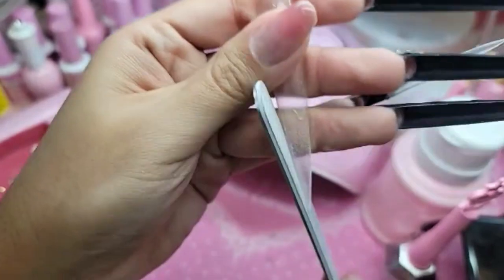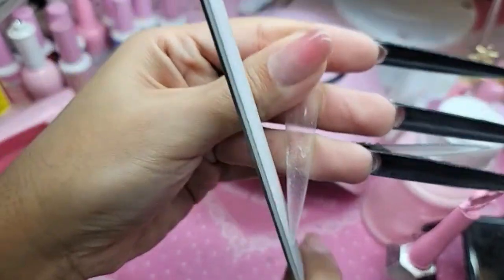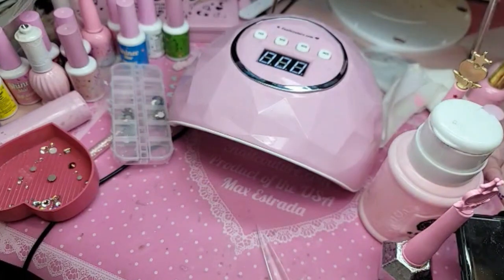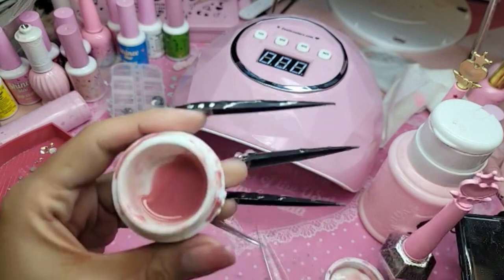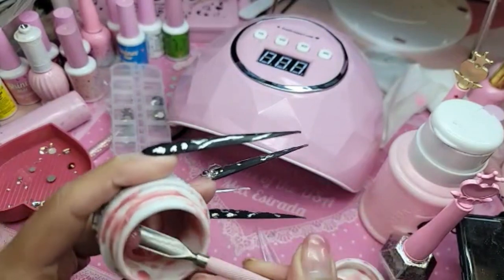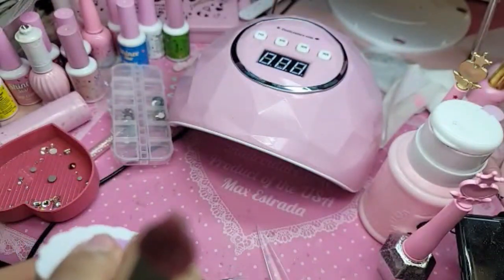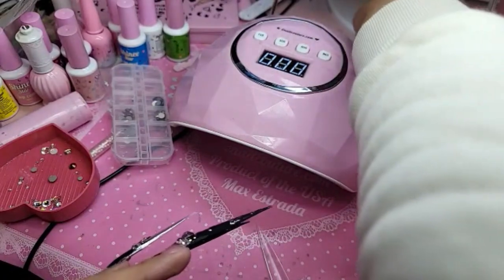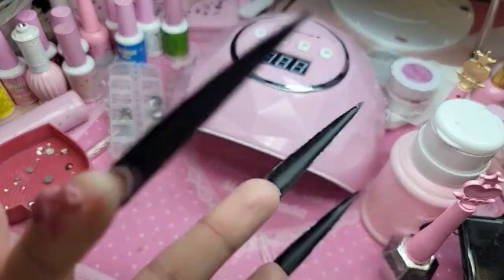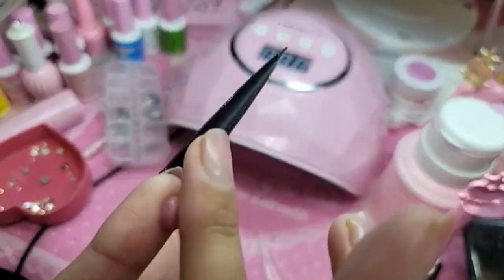We just added 10 new shades to APink, which is a lot. What I'm doing right now is just filing the free edge prior to applying, so that way it's easier. I want this nail really sharp because it is the Catwoman fantasy. If I can do it in my 50s, anyone can — ain't that the truth, age ain't nothing but a number.